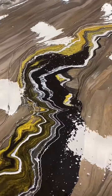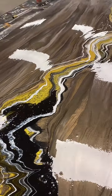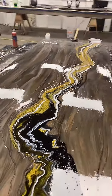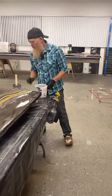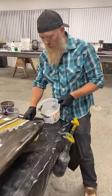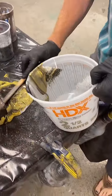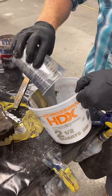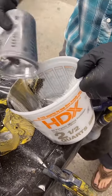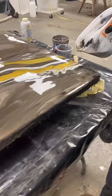So while this is settling, we're going to run over to our windowsill. I forgot the silver — I want some of that silver in here too. Just remembering that I've mixed another color.